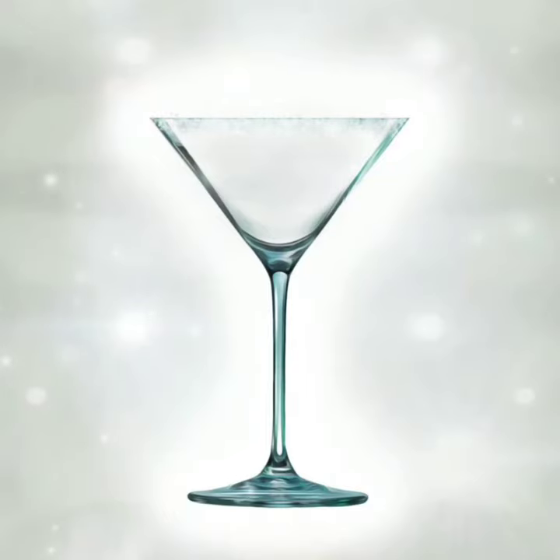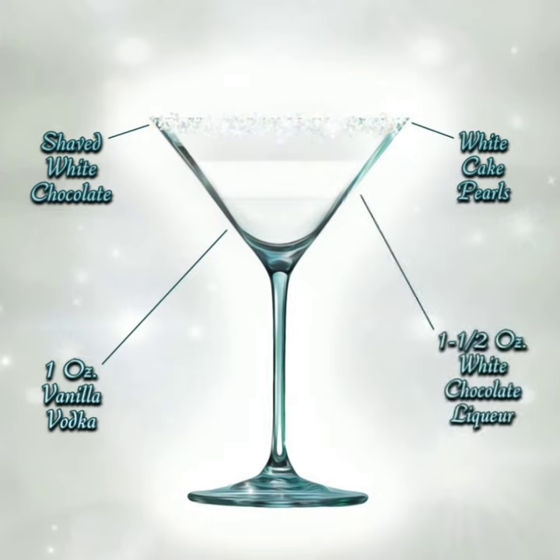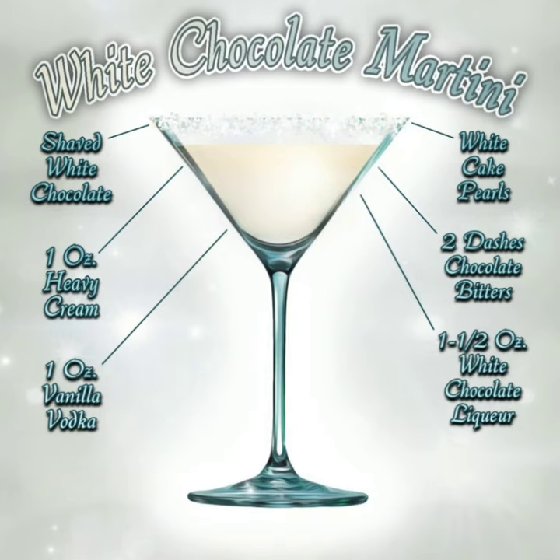Rim a cocktail glass with a blend of shaved white chocolate and white cake pearls. In a cocktail shaker with ice, pour 1 ounce of vanilla vodka, 1½ ounces of white chocolate liqueur, 1 ounce of heavy cream, and 2 dashes of chocolate bitters. Shake until blended and chilled.